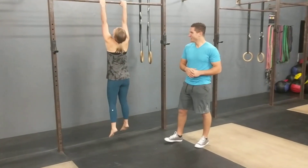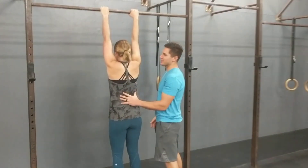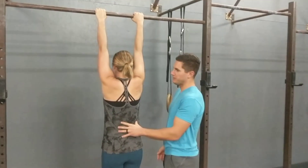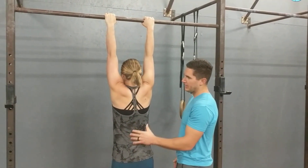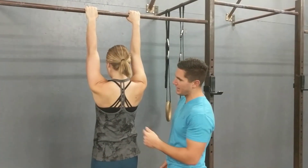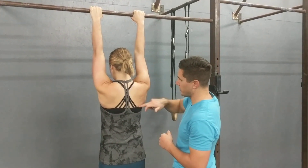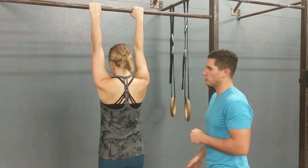We'll show you first and talk through some of it. Start in the passive hang, like we did last time, letting those shoulders shrug up. Then she's going to pull just her shoulder blades down and hold for 10 seconds. Notice how her arms don't bend — she's keeping arms straight, all the movement is coming from the shoulder blades.